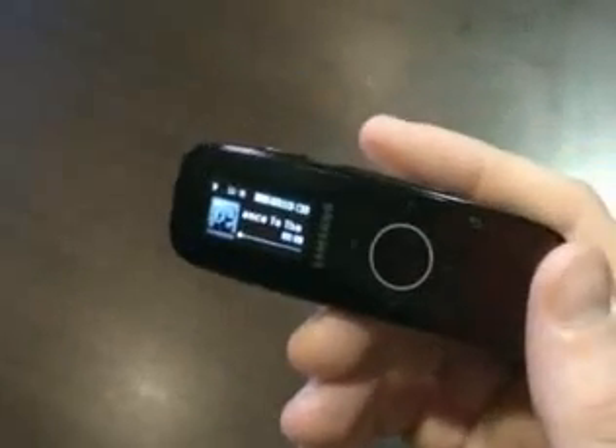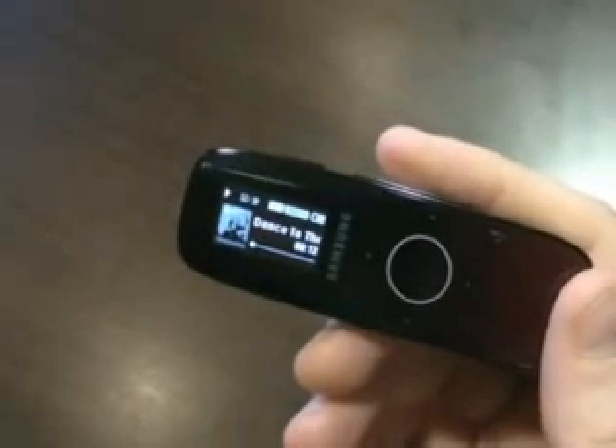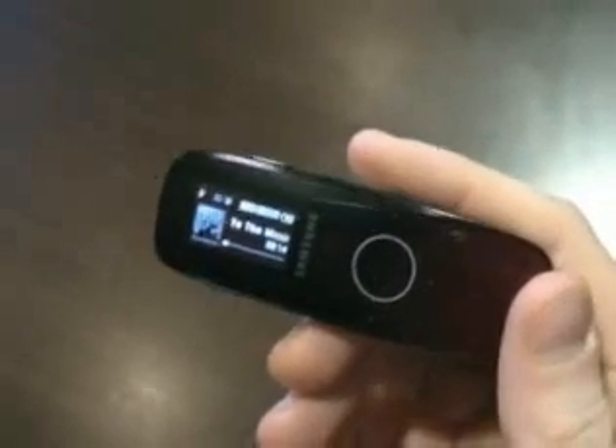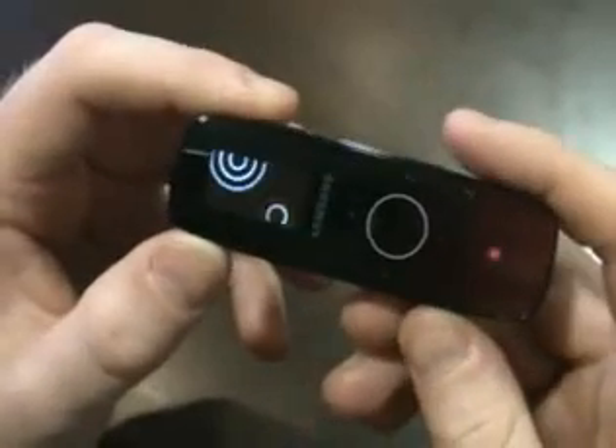Also, with the DNSE 2.0, the U4 generates really good sound quality. It's pretty surprising, especially in a unit this small, that you can get really decent sound out of it. That's pretty much all we've got right now for the U4. Until next time, see ya.